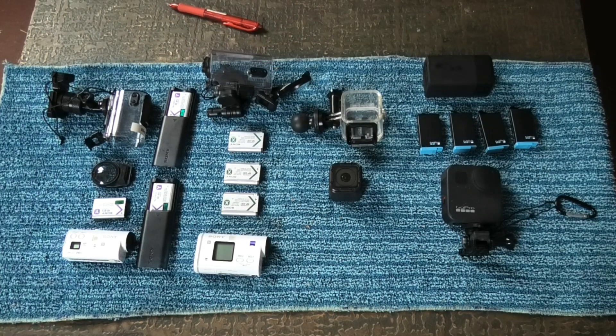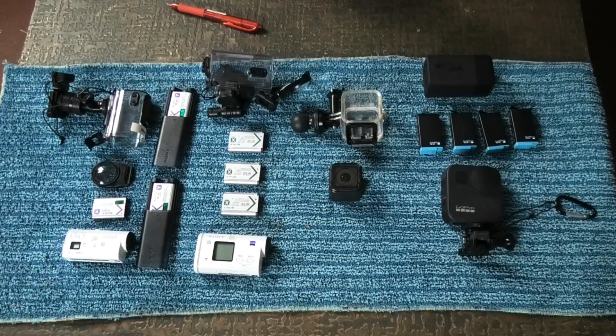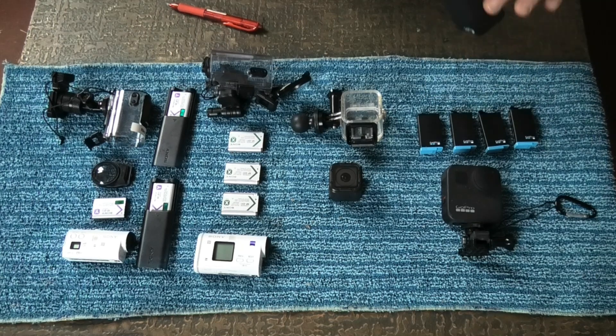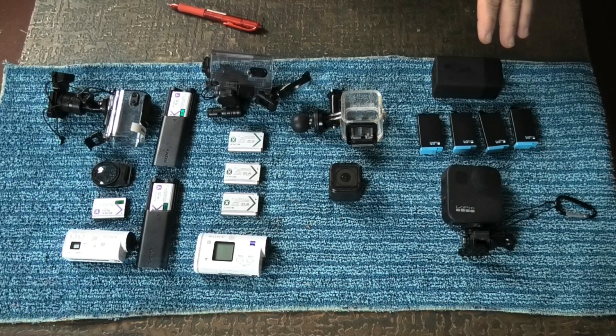It came with a protective waterproof case. Exactly a year ago this month — within a few days of recording — I bought the GoPro Max 360. I originally bought two batteries and then subsequently bought another two, and that's the charger that came with the two-battery set.